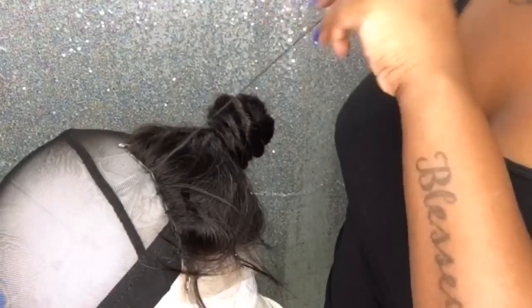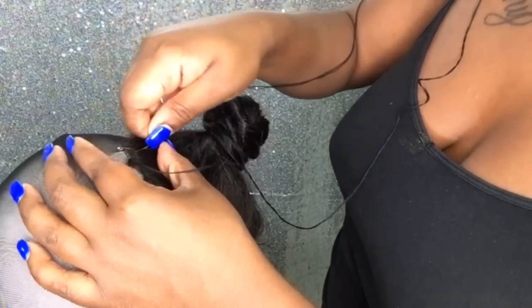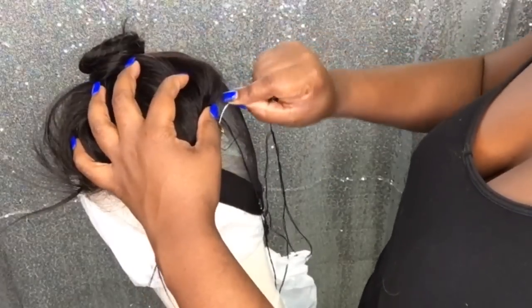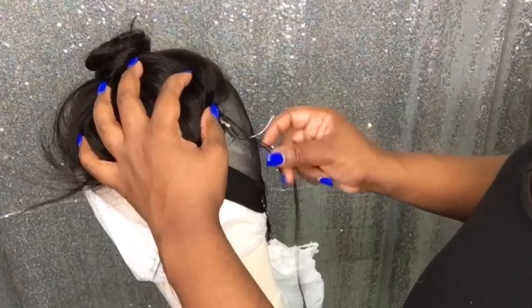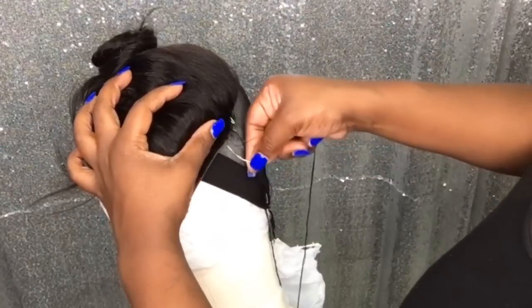The reason I placed a plastic bag underneath this wig cap is because I did not want to get any glue on my dome head. If you don't want to mess up your dome head, just place a Walmart bag or any plastic bag underneath it, tie it down, and then place your cap on top. I'm going to continue sewing this closure all around and then move on to bonding in my bundles.